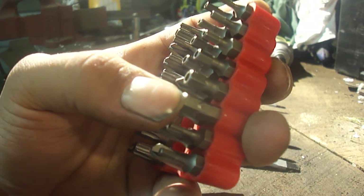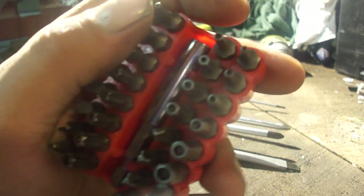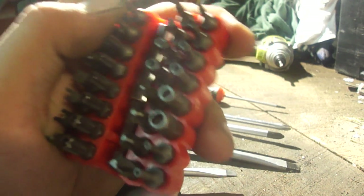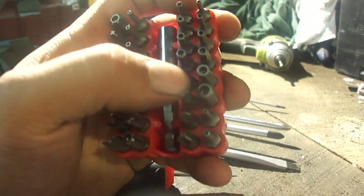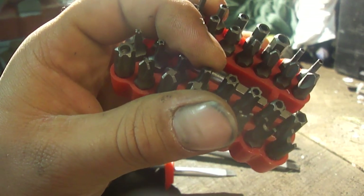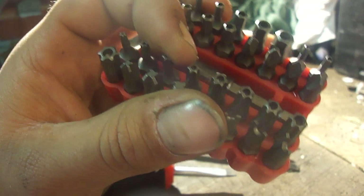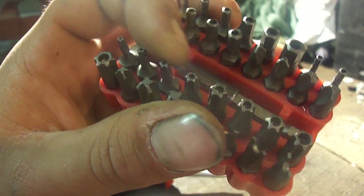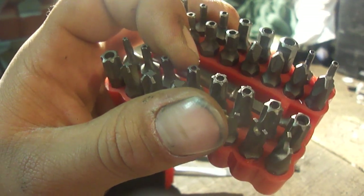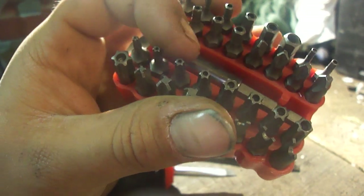Here is your typical hex head, or Allen key — I'm sure you're somewhat familiar with those. Six-sided, not a star shape — that is your Allen key, and they come in English and metric. Torx come in a T-series, usually in increments of five, but you can find odd ones here and there, like a T27 or a T47.